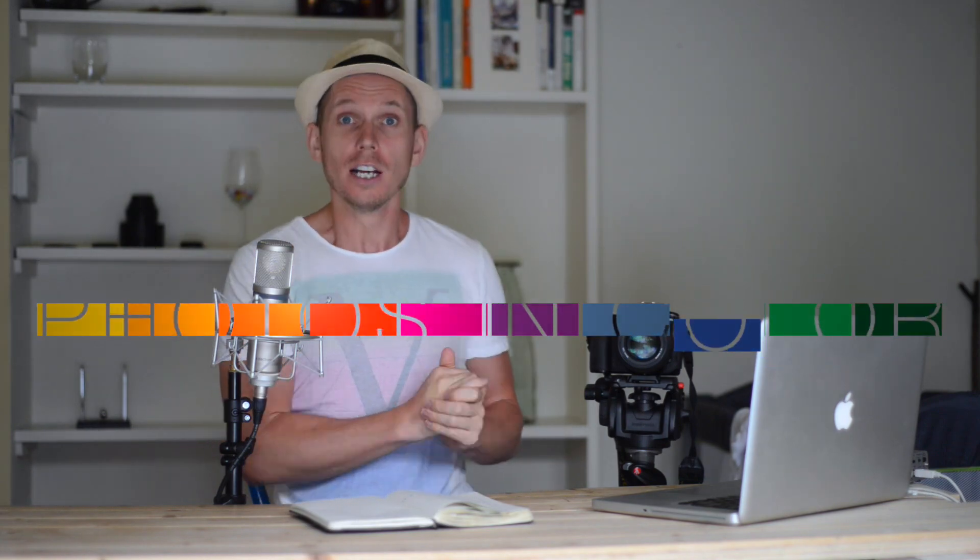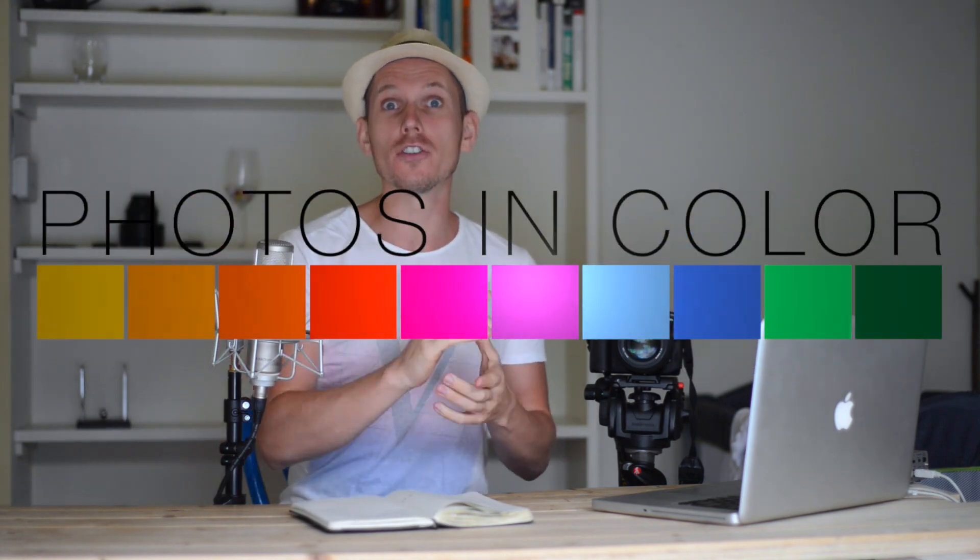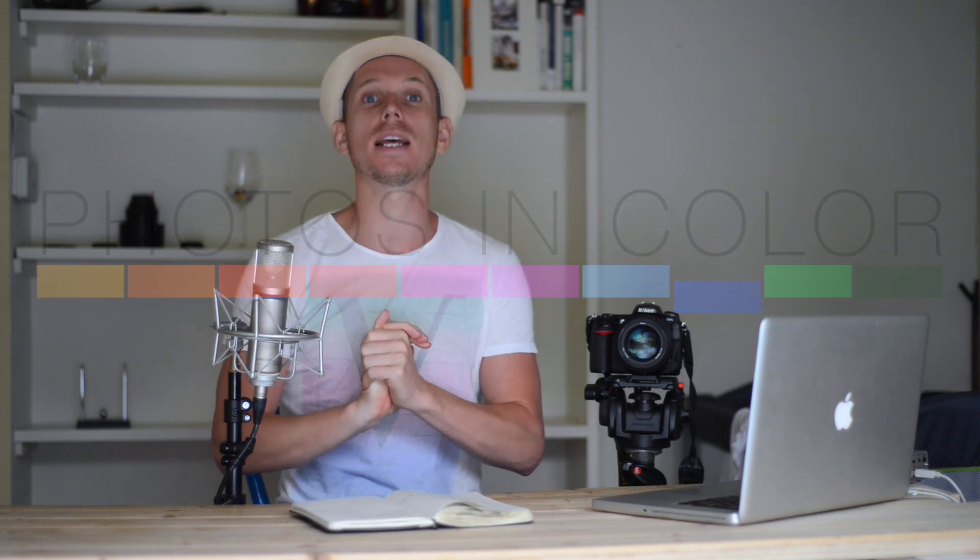Hi, this is Ed Gregory for Photos in Colour, and today we're going to be talking about how you can take great firework photos. It is the 4th of July, which is Independence Day in the USA — I'm from the UK — and it's a famous day to have loads of fireworks. How are you going to capture those images with your camera? I'm going to quickly tell you how to do that in a few easy steps.